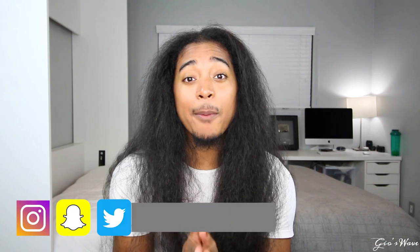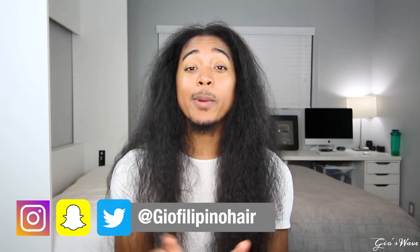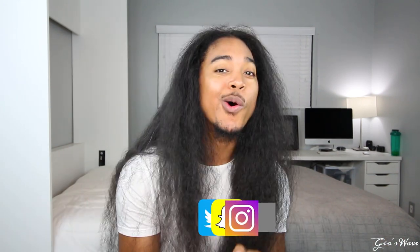But anyways, that's going to wrap up today's video. Thank you so much for watching. Please leave a comment, please like if you liked this video, don't forget to subscribe and hit that bell button to get notified anytime I post. Follow me on all my social media — that is Instagram, Snapchat, and Twitter — all under 'geofilipinohair,' also in the description below. Y'all know what to do. Stay wavy, and I'll see y'all next time.